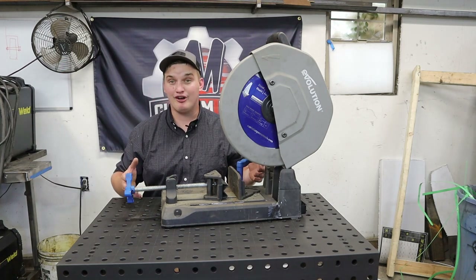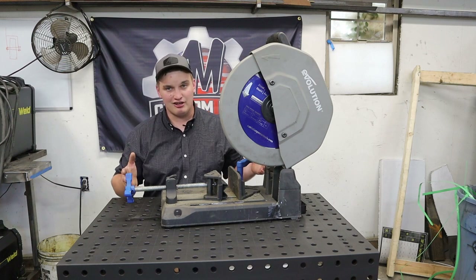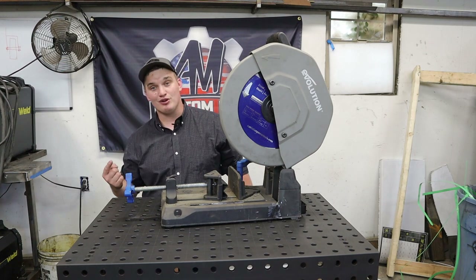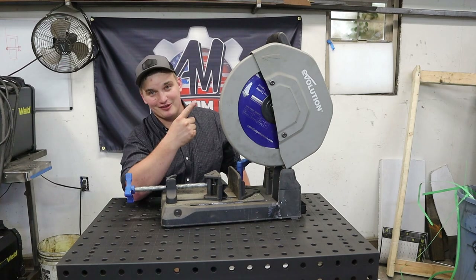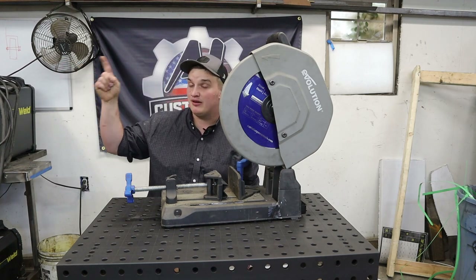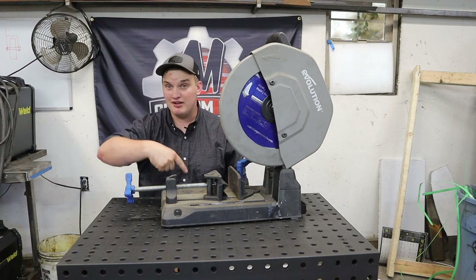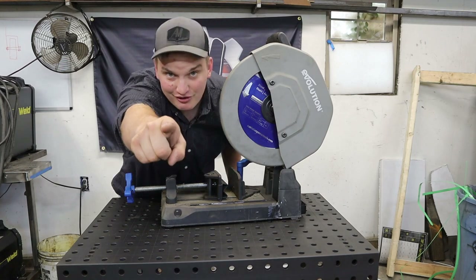If you don't already have one, I would highly recommend this tool for your fabrication shop. That's going to conclude Episode 3 of Fab Tool Friday. If you want to see more fabrication content, click the links that pop up here. To be notified of upcoming videos, hit that subscribe button and ring the bell — it's free. I love to hear your comments and opinions down below. Go build something — see you next Friday!